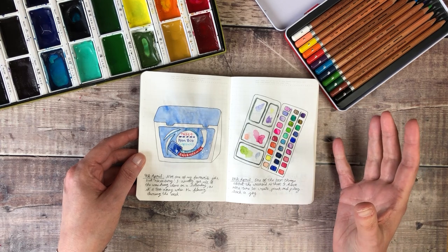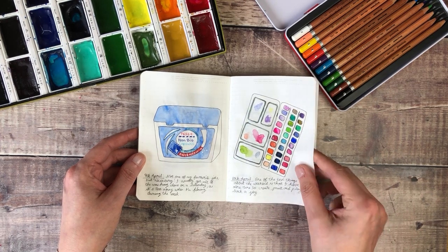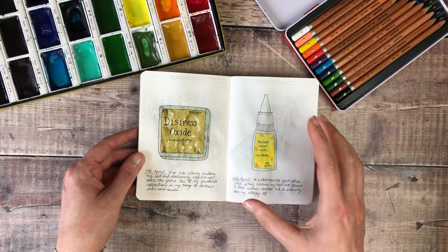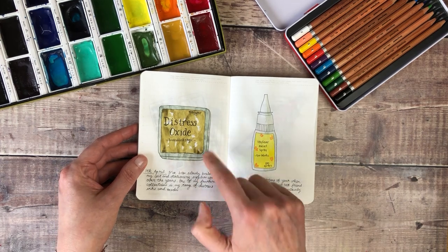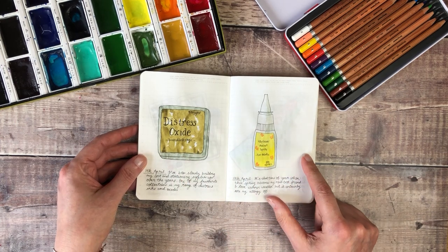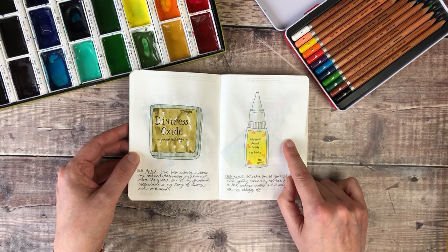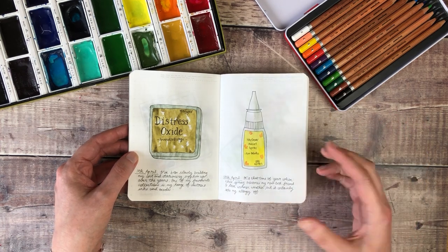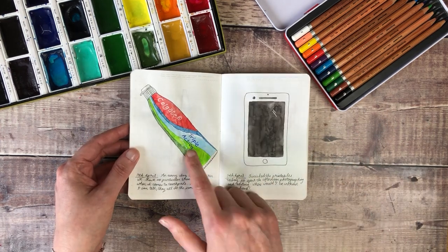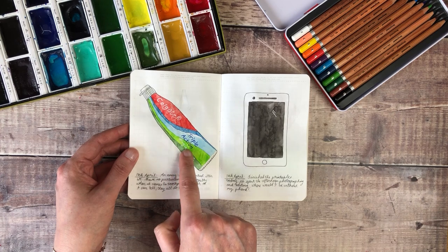I really enjoyed just looking at ordinary things around the house that I don't tend to pay much attention to, and looking at how they deal with their labelling, packaging, and fonts — just so interesting, it made me look at things in a completely different way. Then a little sketch of my watercolour palette. I talked about slowly building up my art and stationery supplies over the years, one of my favourites being the Ranger Distress Oxide ink pads. And then because it started to get warmer I spent more time outside, so hay fever is always near my desk. I sat down often at lunchtime to look at what was around my desk — and this was just an everyday essential, our toothpaste.